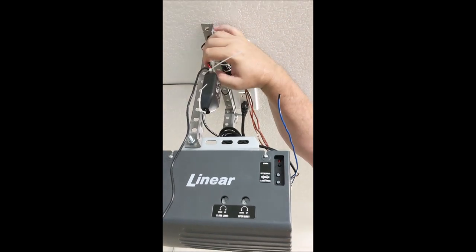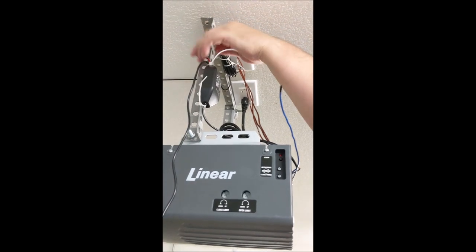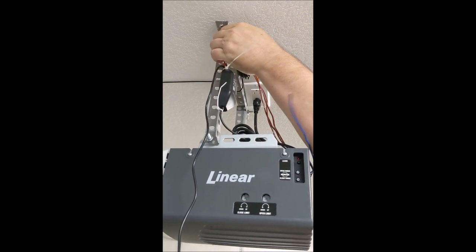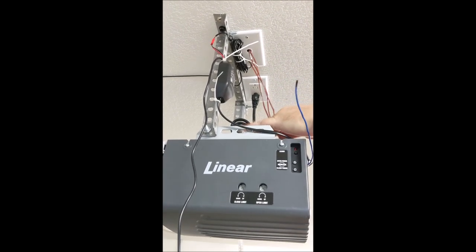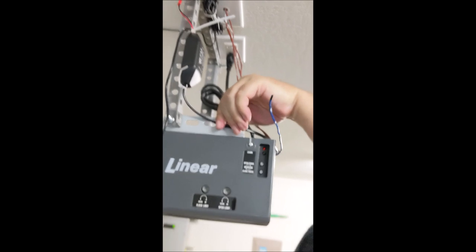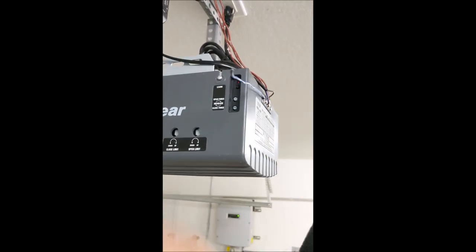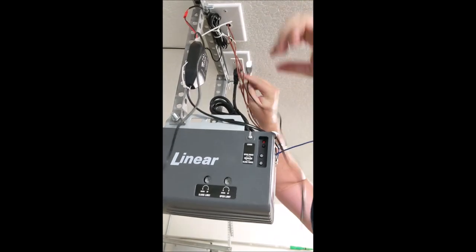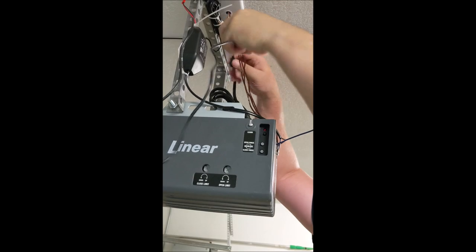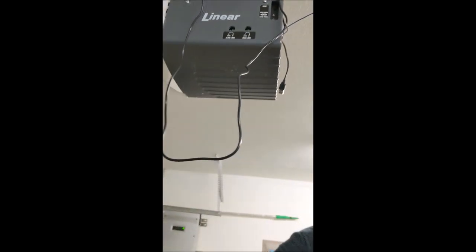We're going to tuck that back in here. We're doing pretty good there — it's out of the way of any moving parts. Now because there is a moving chain down here, we want to make sure all these wires don't get anywhere near this chain. So next order of business — we need to get the power. This is the power cable, and it's going to plug into a little unit over here like so. We're going to have to get the excess cable. First thing we're going to do is plug it in and make sure we don't make that wire too short.